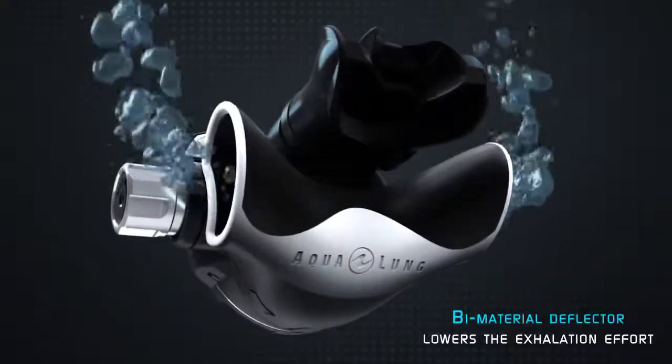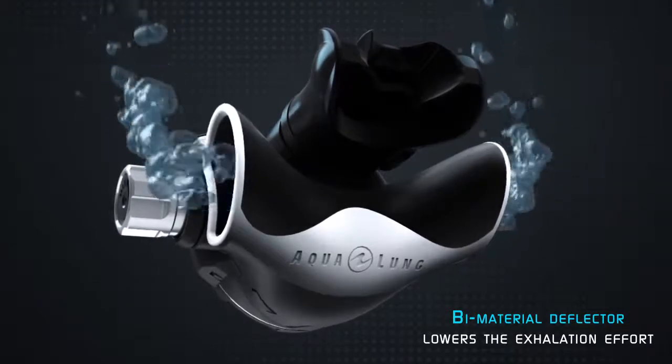When exhaling, the bi-material deflector guides the bubbles nicely away from the diver's vision.